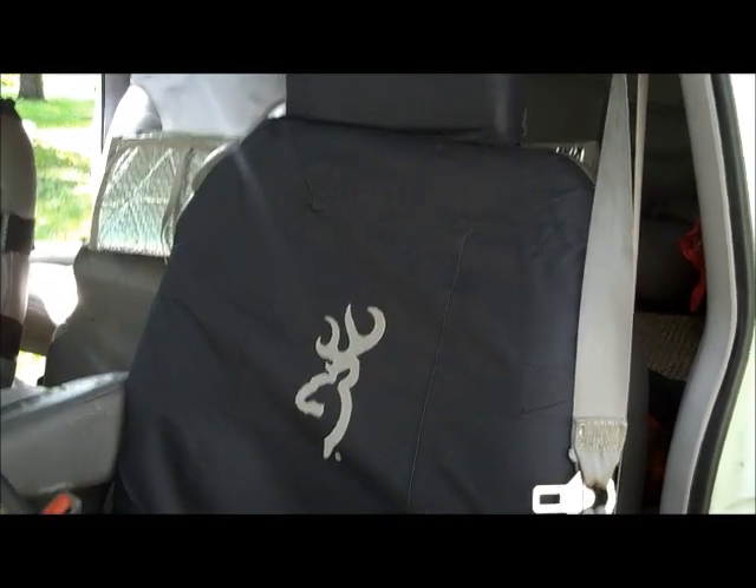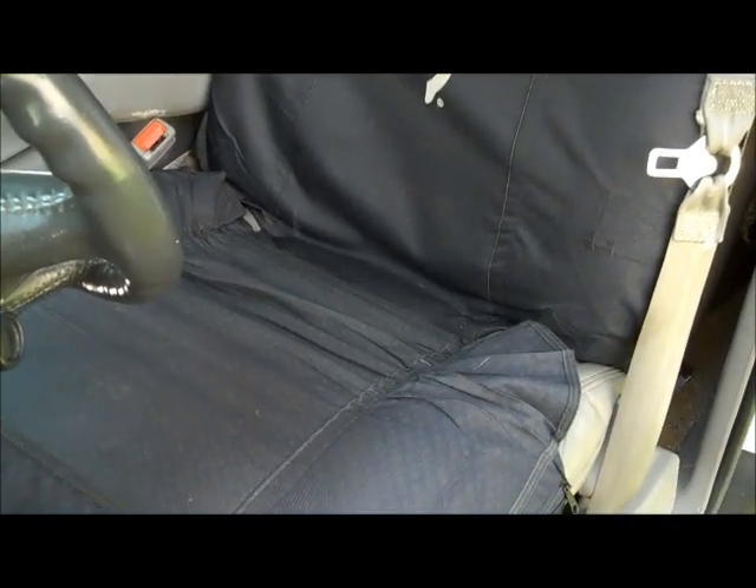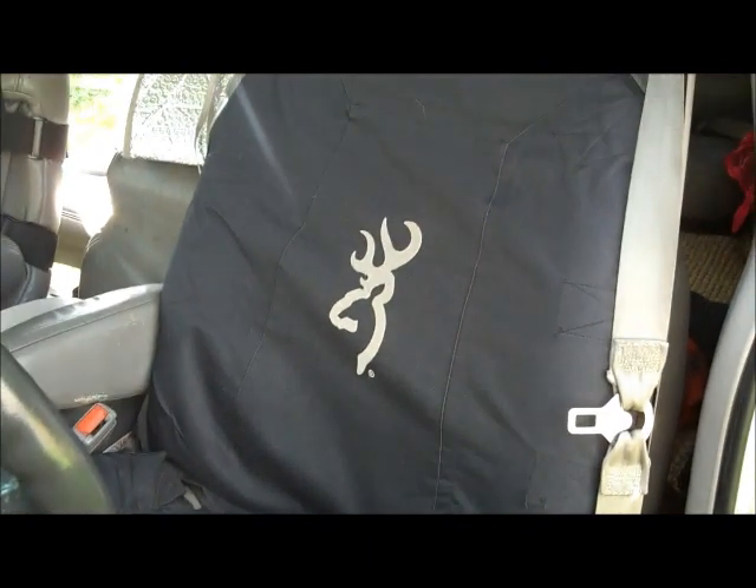Now be assured I'm not easily impressed, and I didn't expect much out of these. At the time I think I paid $45 for these, and I bought two of them before I went on the trip.